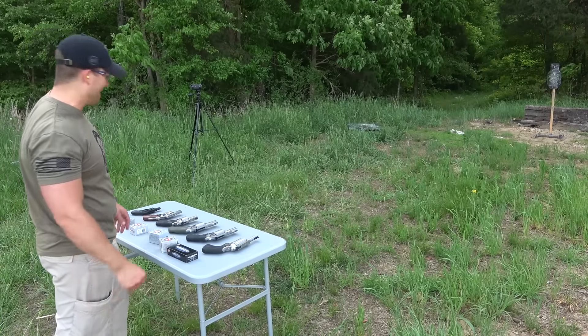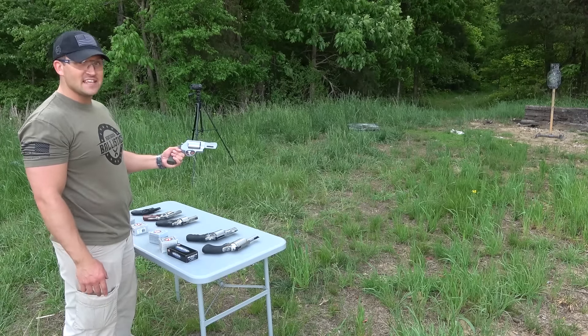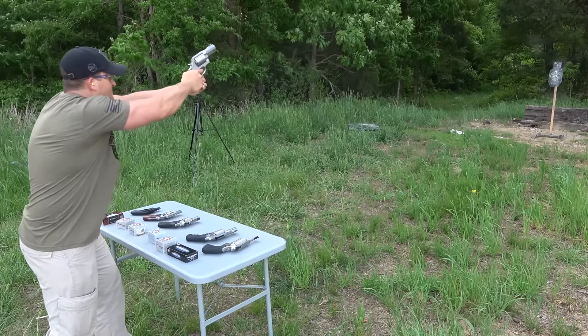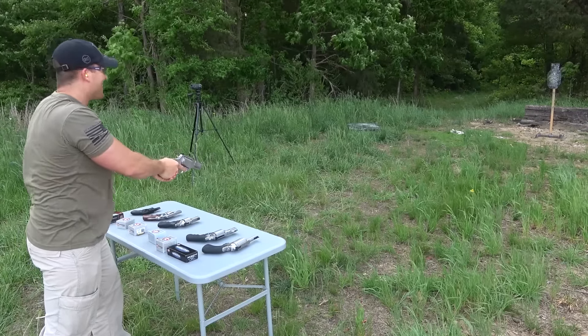My hand is definitely getting a workout today. Smith & Wesson Performance Center 460 Smith & Wesson Magnum, three-inch barrel. Whoa! That's awesome.